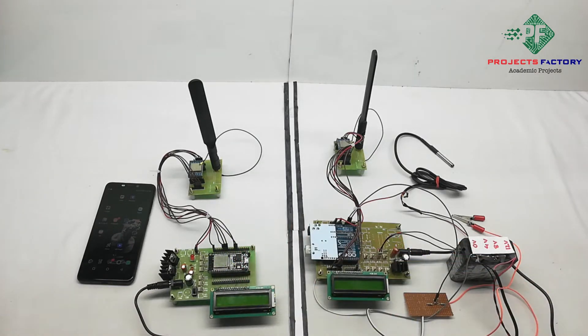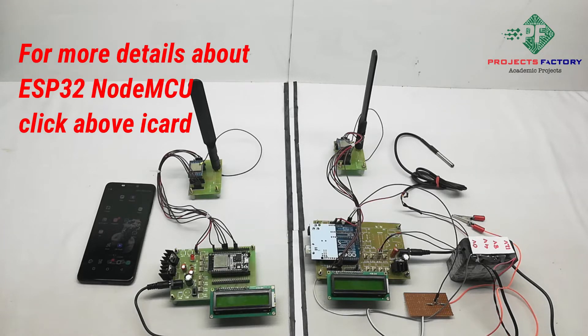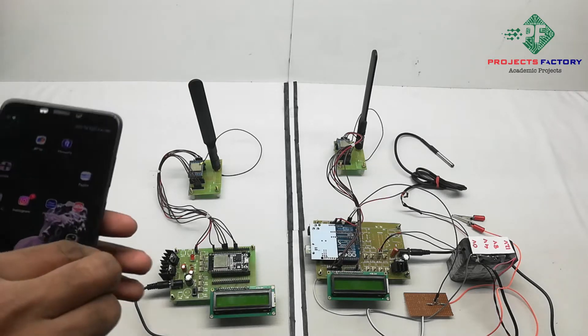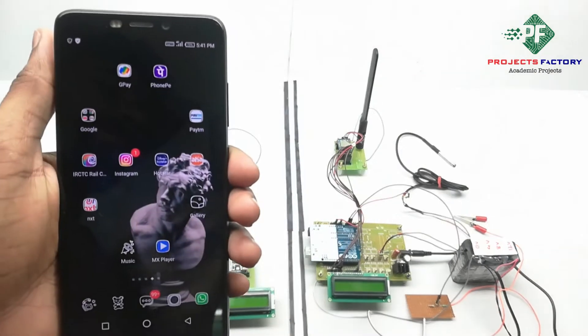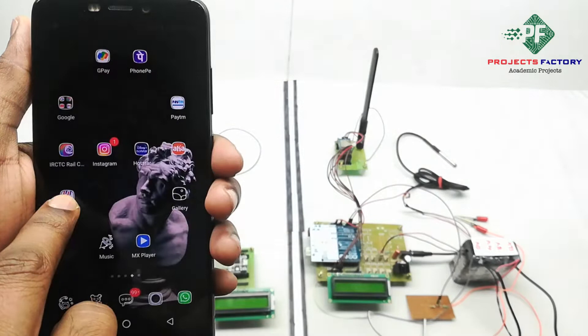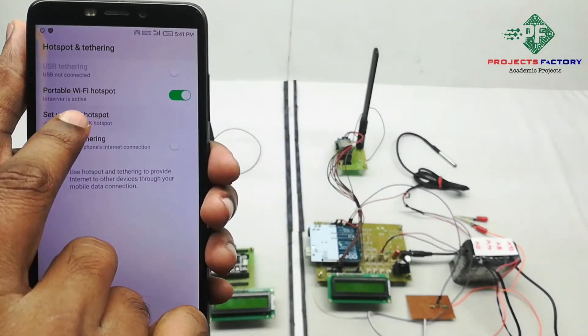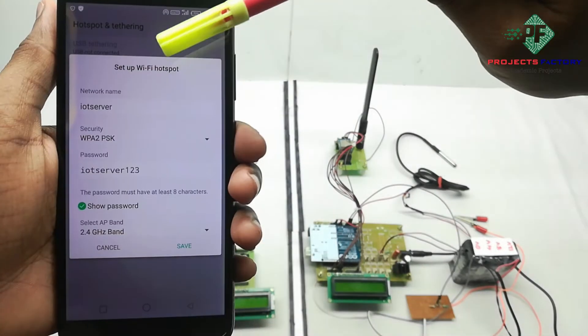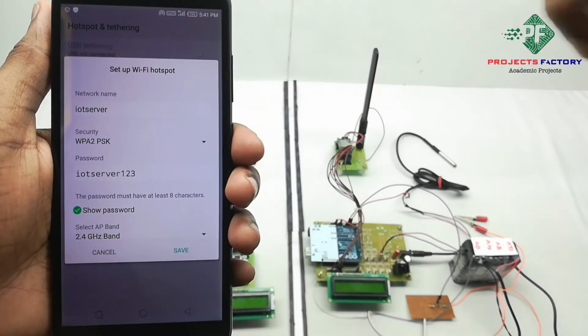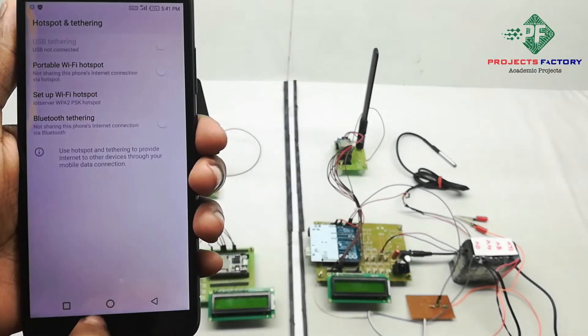Before starting this project, we first need to create a hotspot on our mobile with username 'iot server' and password 'iot server123'. Now we open the hotspot settings. We can see the network name 'iot server' and password 'iot server123'. Save. The mobile should have internet through the SIM.